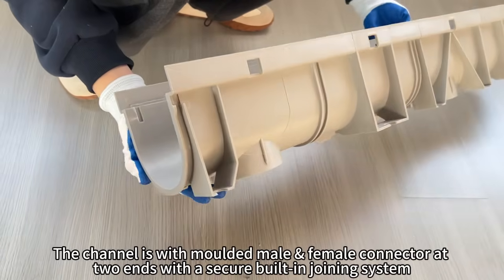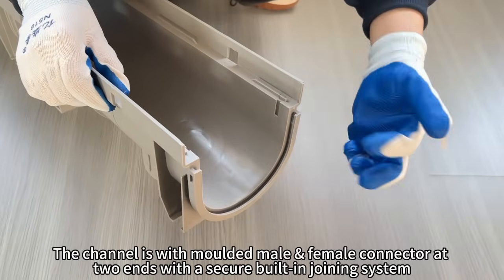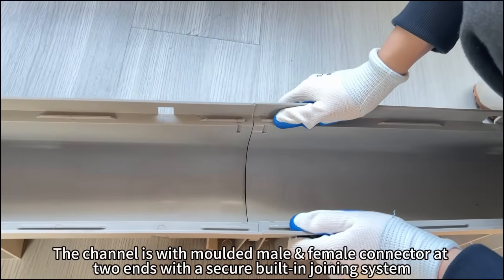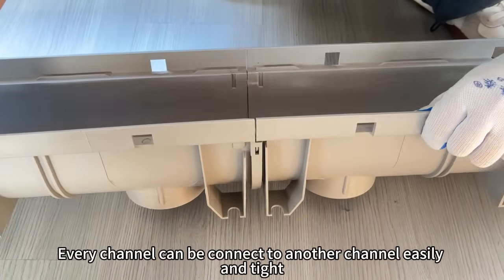The channel is with molded male connector and female connector at two ends. The connector is with a built-in joining system. Every channel can be connected to another channel easily and tight.